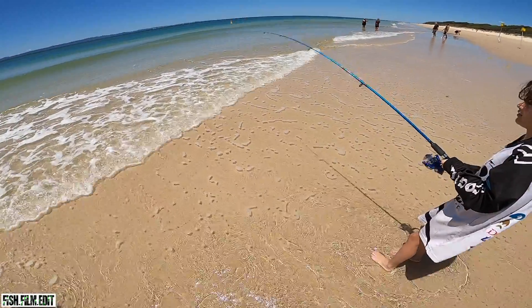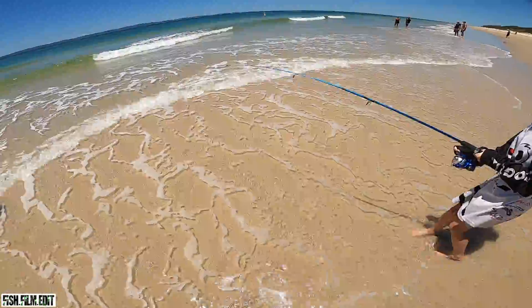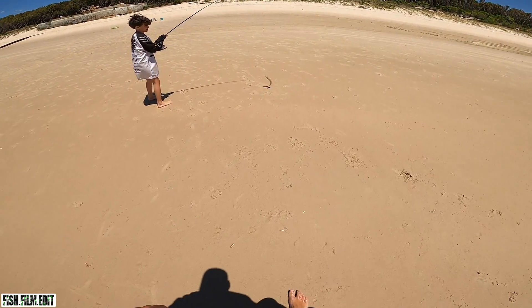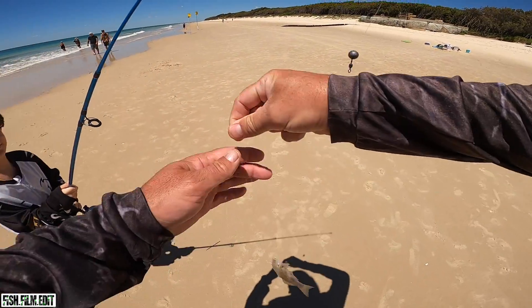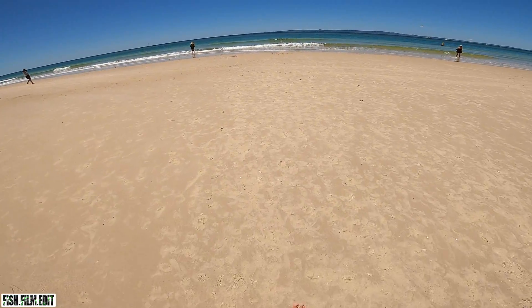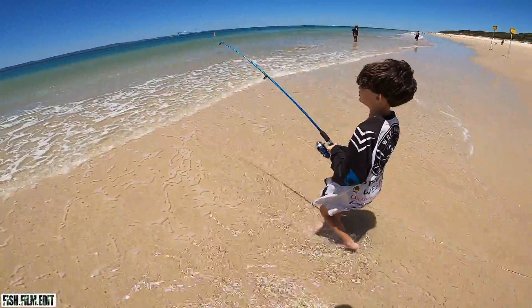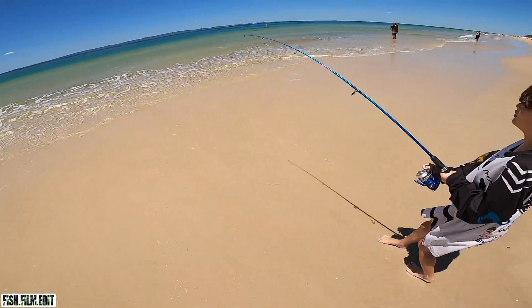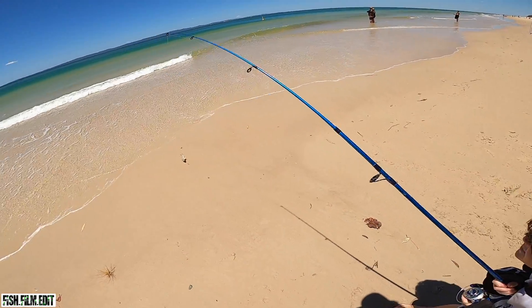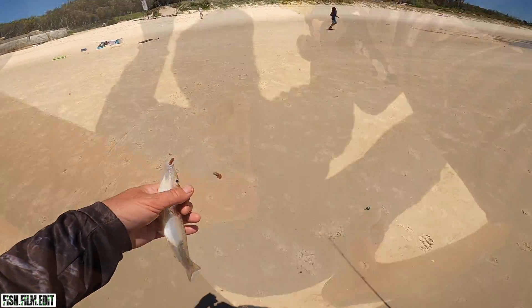Oh yes Mila - now steady, you got him! Take your time, don't rush. Slowly walk back as you slowly wind - this could be a good one. Whoa, steady! He was fighting hard. Measure him - 23, he's perfect! 23 centimetres. All right, keep him in that cool water. Ready Mila, let's go again - I can see silver flashing out there, there's fish out there. Got him! Steady now, that's a good one - steady, slow wind, walk back. That's a good one Mila - I think he'll go. Is he a keeper? He's 24, easy legal - Mila!